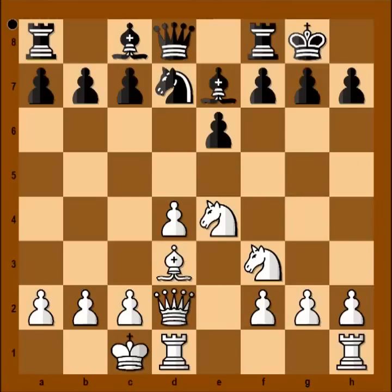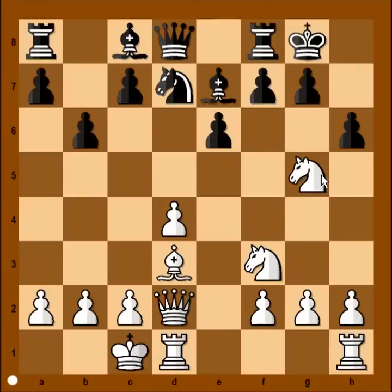Bishop to d3, b6, knight from e to g5 — white goes for the throat. H6, attacking the knight. You would think that the knight must go back now, but no.